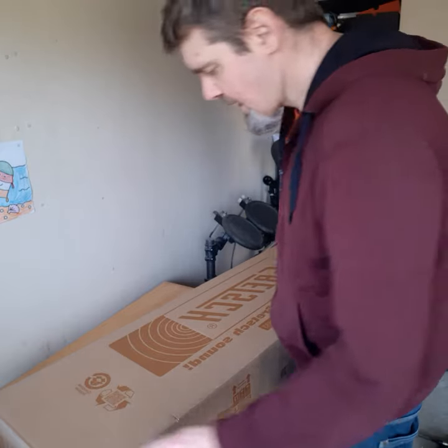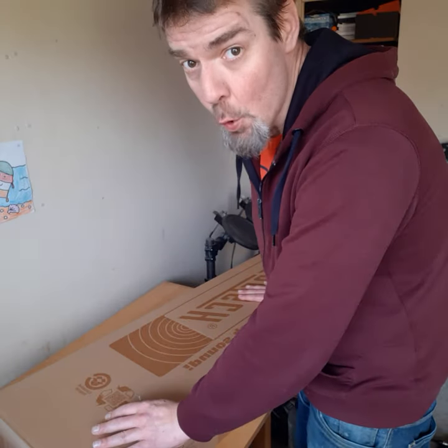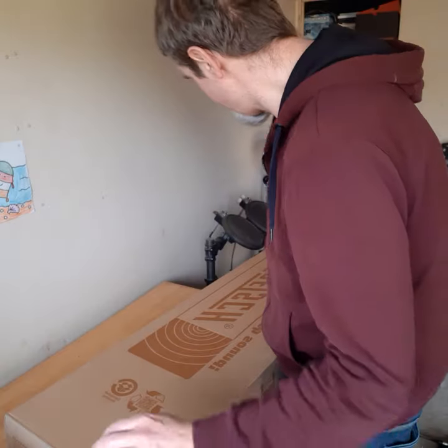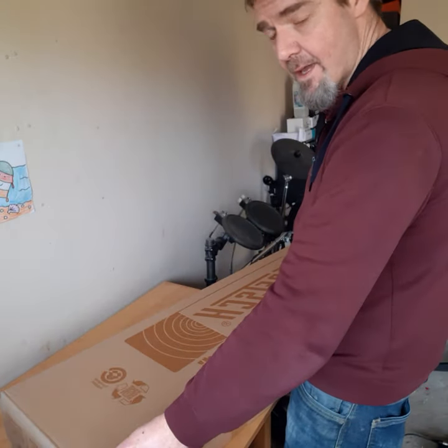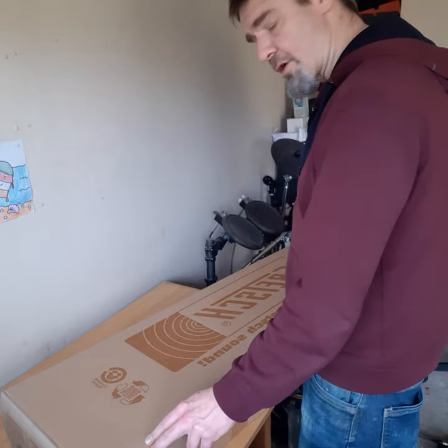Hey, what's up everybody! Finally arrived — I had to wait two whole days for it, ordered it the day before yesterday. I will be unpacking my first short scale bass. I bought a Gretsch.